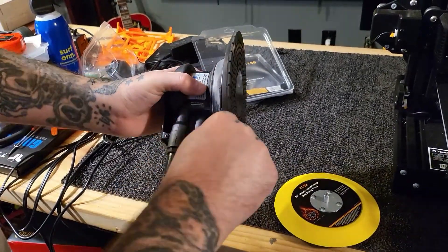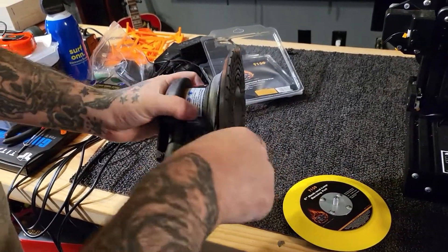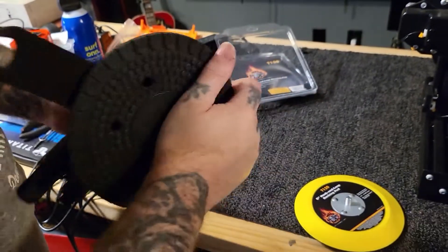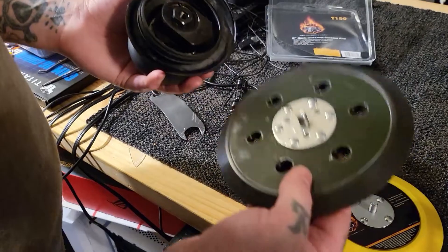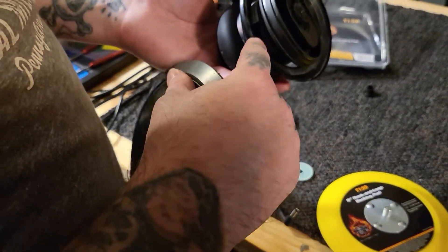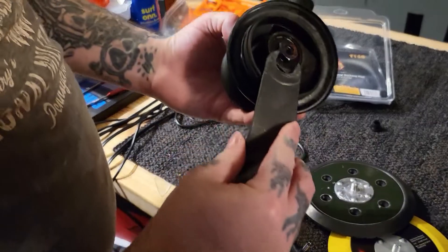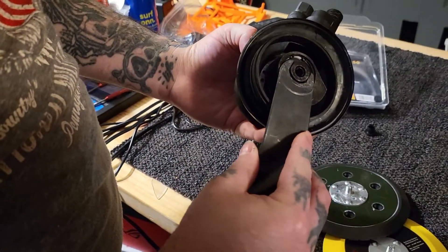So to get this off, we take and put this in here and hold it. And then we'll twist. This was kind of a pain to get off — I had to pull this back enough so I could get to this nut.